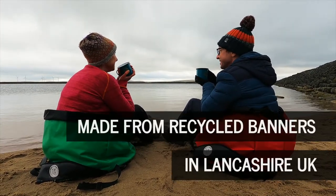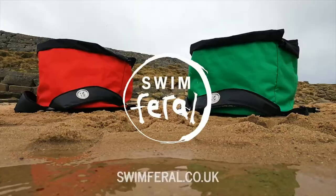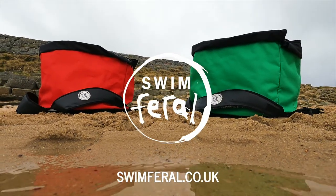Handmade in Lancashire using recycled banners. For more information visit swimferral.co.uk